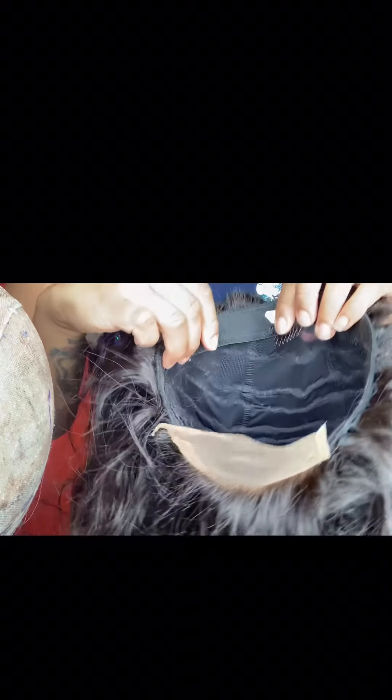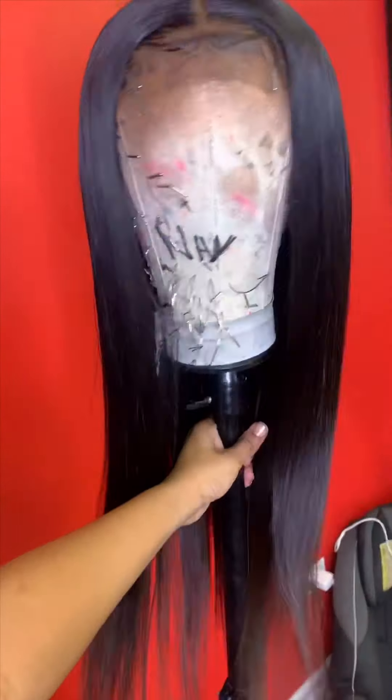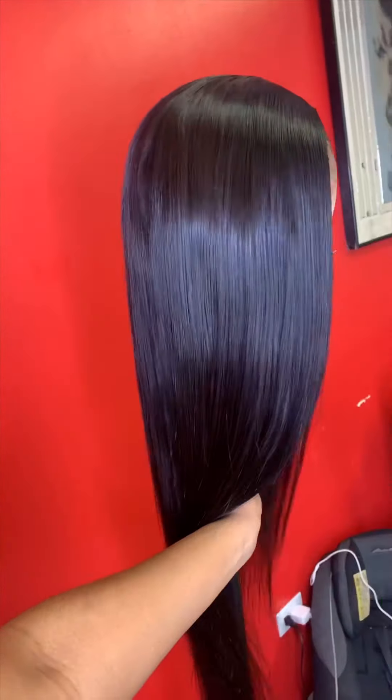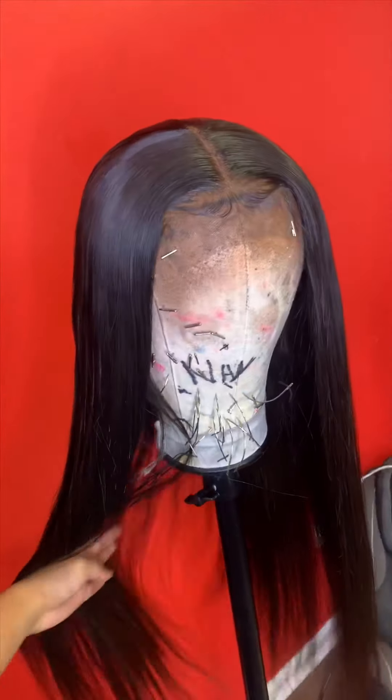Hey y'all, welcome to my YouTube channel. I am Nathan, stylist here. I'm showing you guys how to install a glueless closure wig that I've already hand stitched and applied slide combs to for an instant install. My most important tip is to style and completely prep the wig before you put it on your clients or your head.